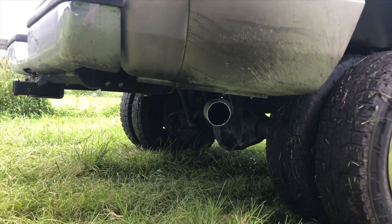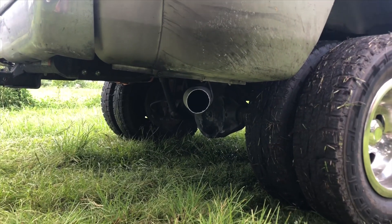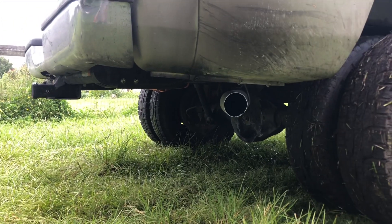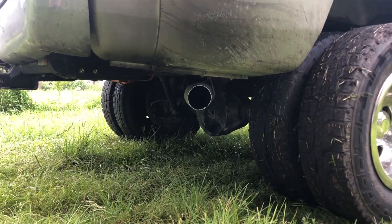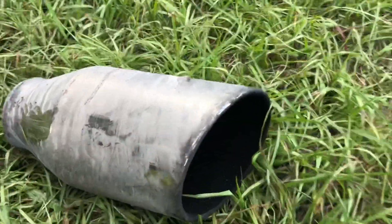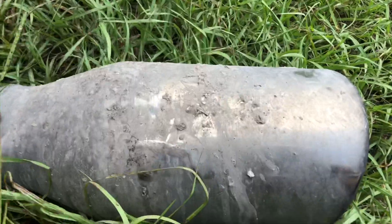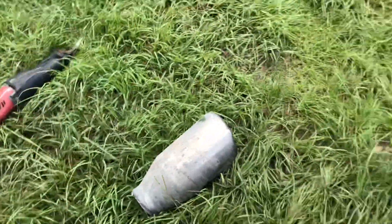We got that old tip cut off. I did measure — it is a 7 inch tip, so it's a 4 to 7 inch tip, single wall with a rolled edge. I really do believe that that rolled edge gives you a different sound than no rolled edge or even a double wall — that's just what I've noticed in my experiences. This is that rolled edge I was telling you about. We're going to start it up with no tip on it and see what it sounds like with just a 4 inch straight pipe, no tip.